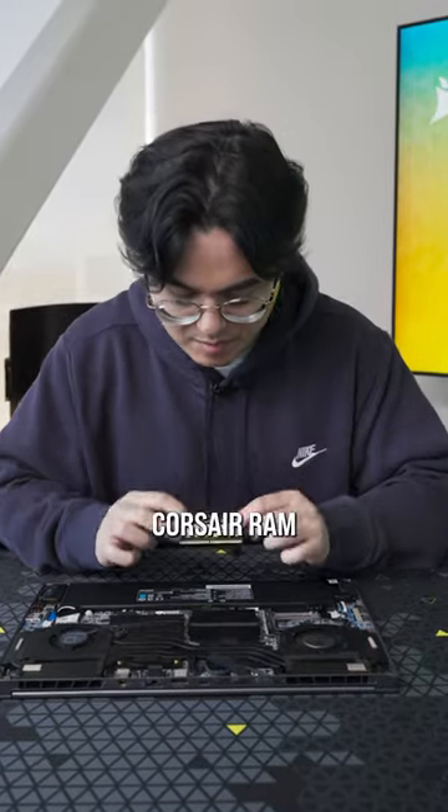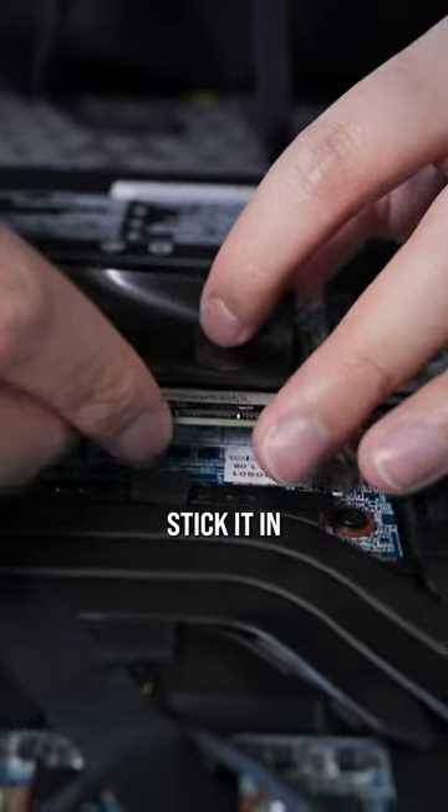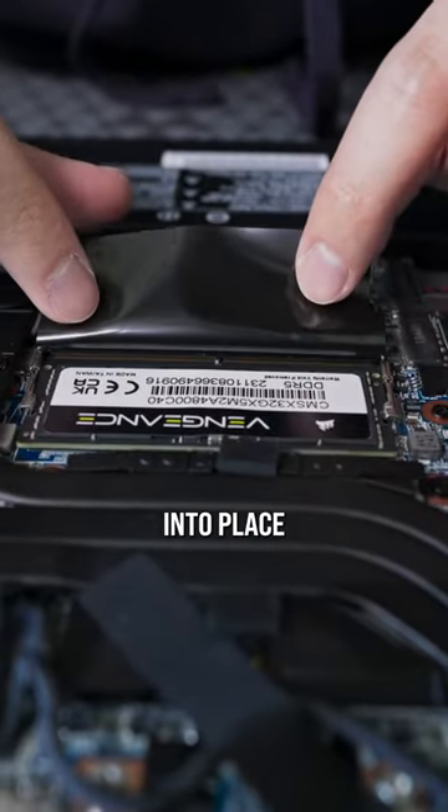Now we're gonna grab our new Corsair RAM and refer to this notch right here — there's a notch here on the slot too. We just gotta line them up together, stick it in, press down, and it'll click right into place.